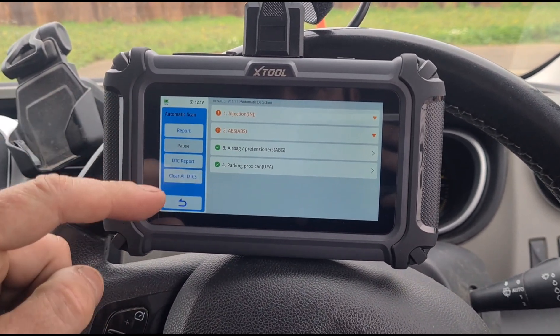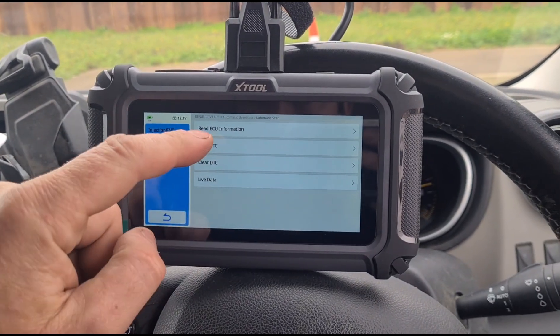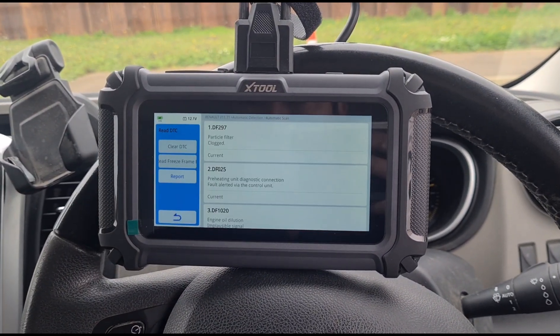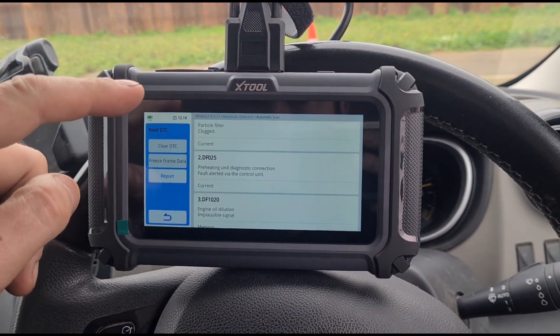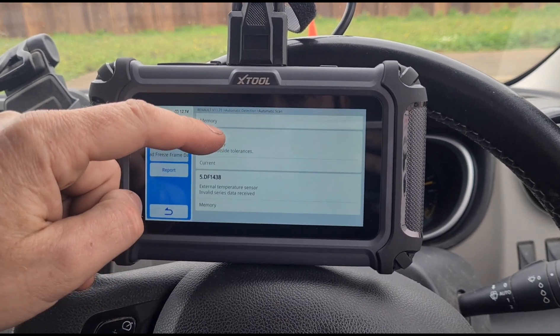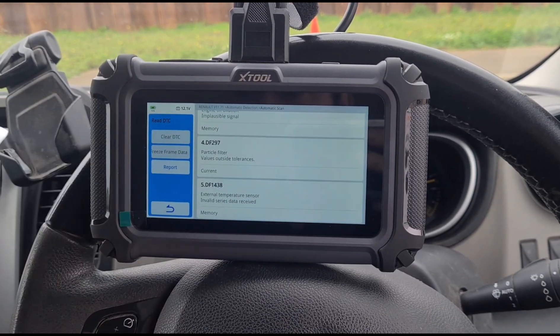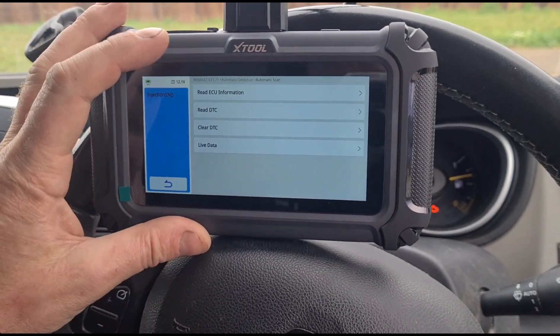Looks like we're done. We'll have a look at what fault codes we have. Particulate filter is clogged, diagnostic preheating, diagnostic fault, and engine dilution. We also have an external temperature sensor fault. We can see the different fault codes we have there.